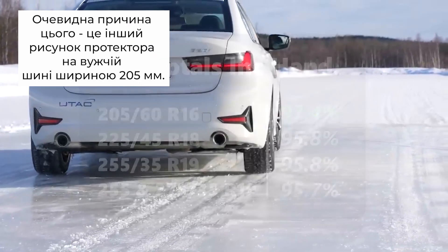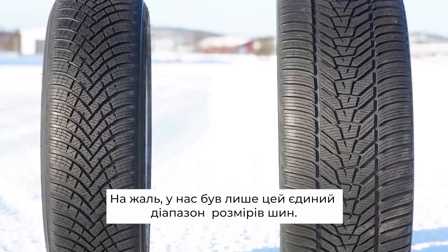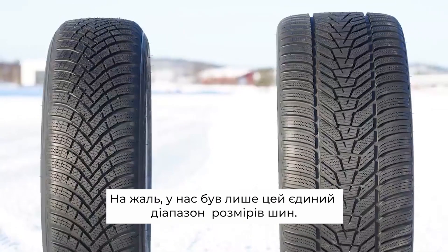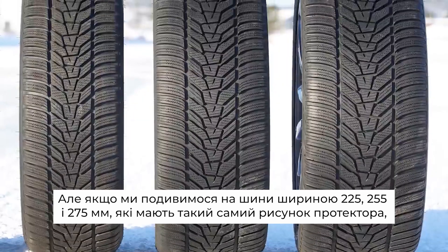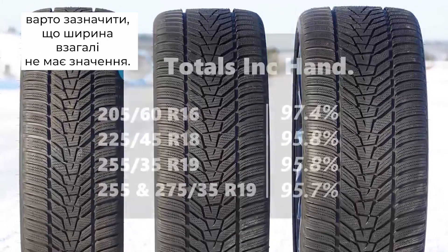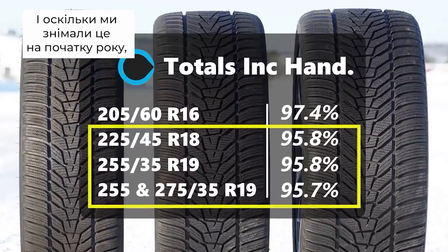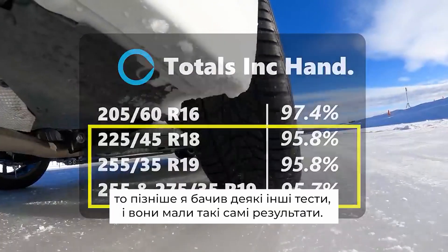The obvious elephant in the room is the different tread patterns on the narrow 205 — sadly this was the only way of getting this range of sizes possible. But if we just look at the 225, 255, and 275, which all share the same tread pattern, it's fair to say that width just doesn't really matter at all. And since filming this at the start of the year, I've seen some other tests that have sounded exactly the same.